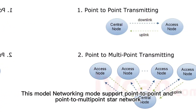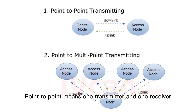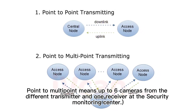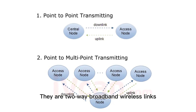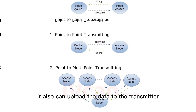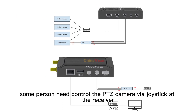This model's networking mode supports point-to-point and point-to-multiple. Point-to-point means one transmitter and one receiver. Point-to-multiple means up to six cameras from different transmitters and one receiver at the security monitoring center. They are two-way broadband wireless links. The receiver can get the audio and video download, and it can also upload data to the transmitter — for example, when a person needs to control a PTZ camera via joystick at the receiver.